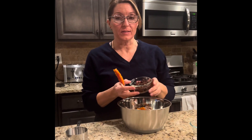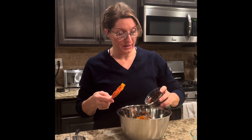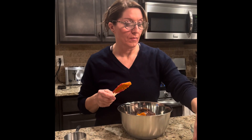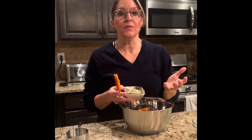Next I'm adding raisins. You could use golden raisins, dried cranberries, or dried apricot pieces — it really doesn't matter. Add the fruit that you're going to like. And then hemp hearts. I love hemp hearts because they've got a nuttiness to them. You can throw them into anything and they really taste good, plus they have a lot of the omegas and proteins that we need.